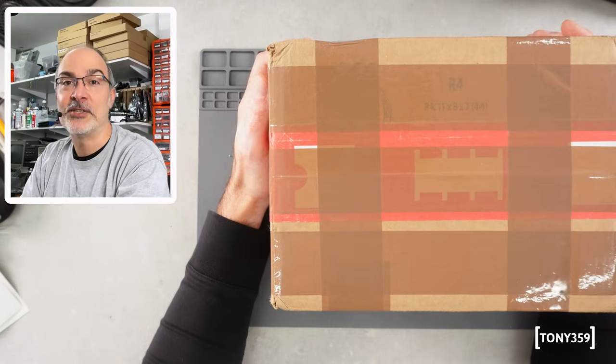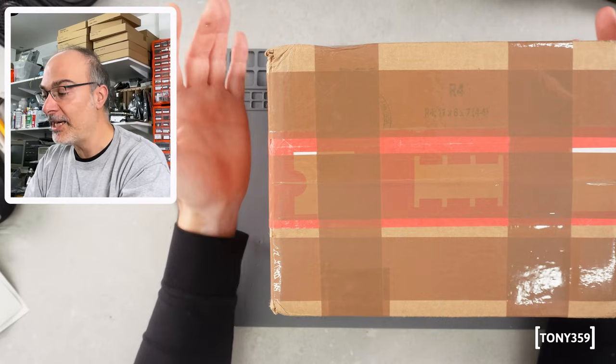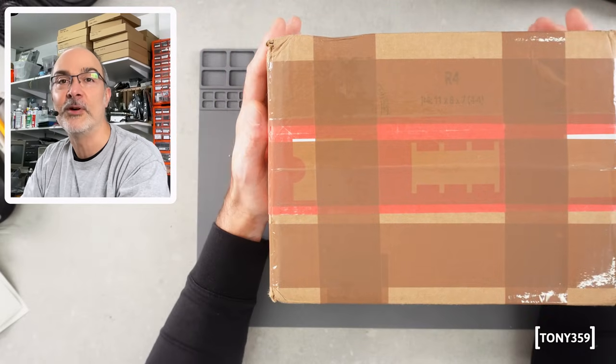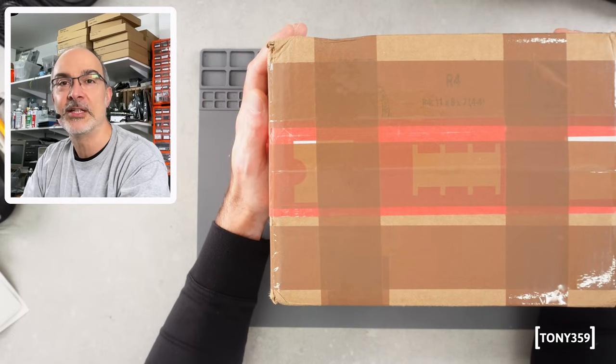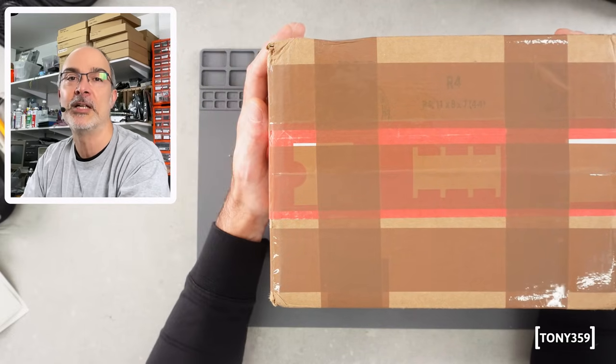Hello the internet and welcome back to my channel! It's mail day again today. I have quite a few boxes and quite a few items. Some are donations to this channel, some others are just in transit here at Tony359.